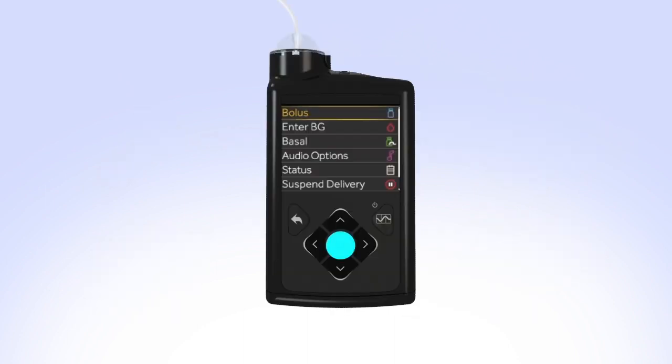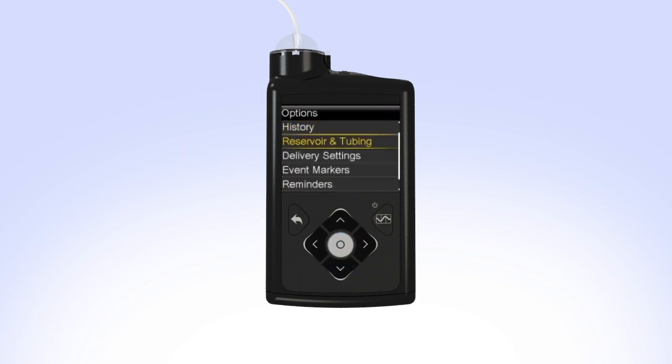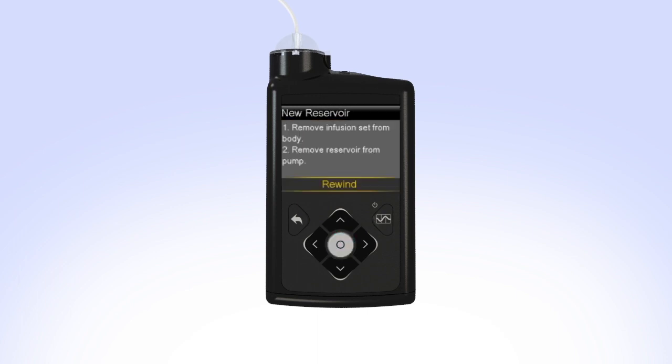To begin, press Select. Then press down to Options and press Select. Select Reservoir and Tubing and press Select. Select New Reservoir. The pump will instruct you to remove the infusion set from your body and to remove the used reservoir from the pump.